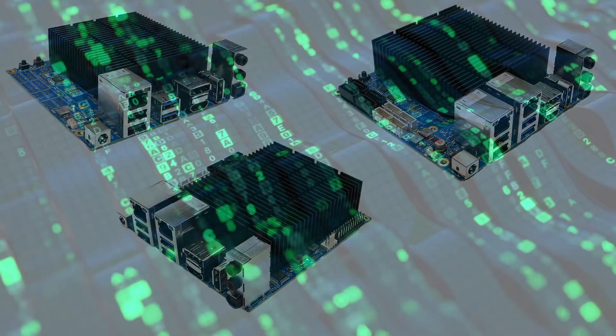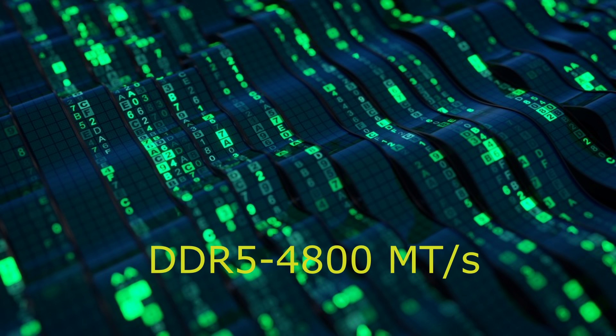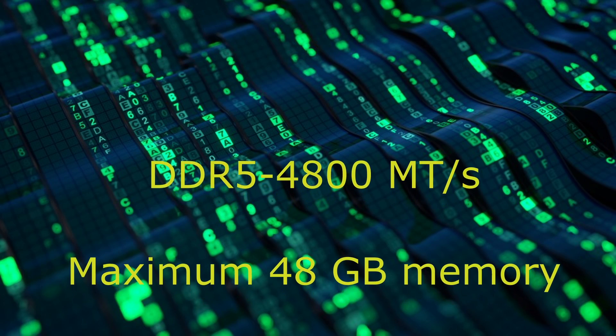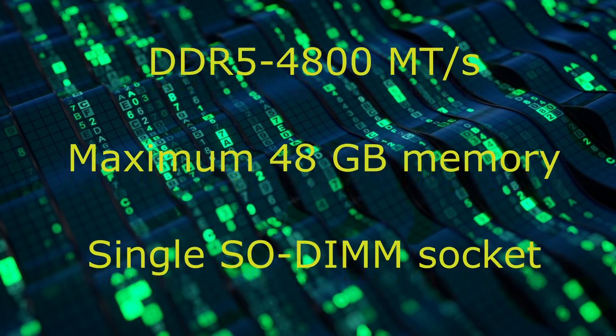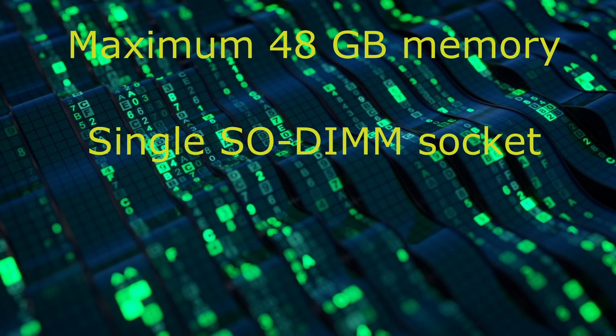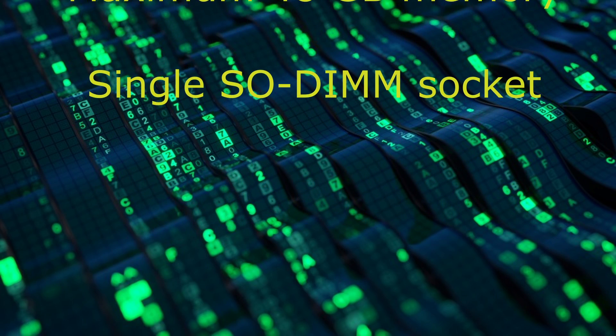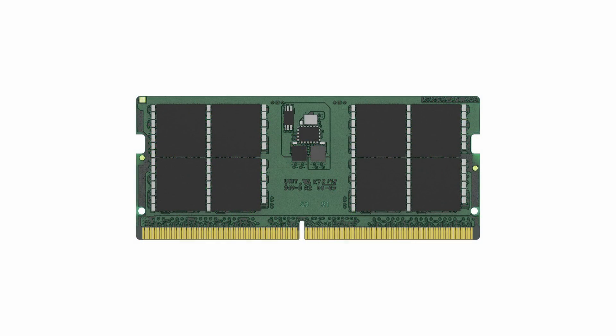All three models now take DDR5 memory on the underside of the board, and unlike the H3, there is now only a single SODIMM socket, taking up to 48GB of DDR5-4800 MTS memory, versus DDR4-2933 MTS on the H3 series. Although the maximum memory is a step down from the 64GB for the H3 Plus, the move to faster DDR5 memory is welcomed.